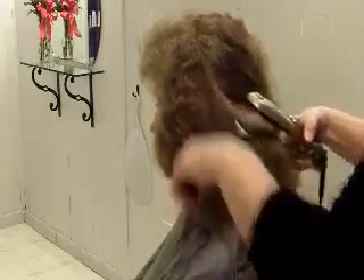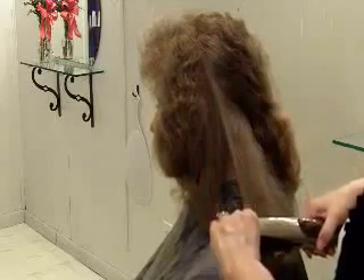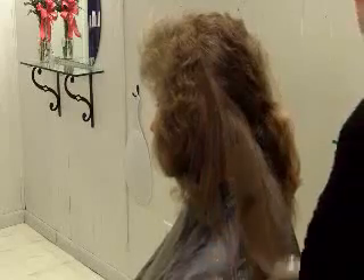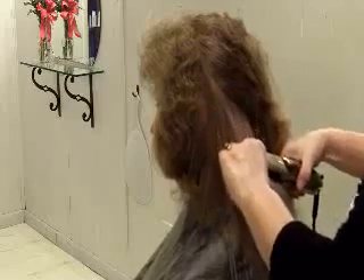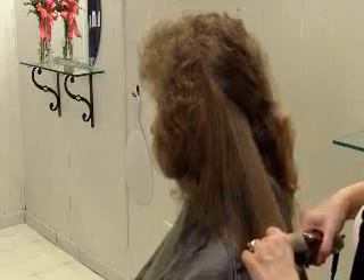Now my model tells me she can hear something that sounds like Rice Krispies to her. That is the vapor fuel that is being injected into the iron and through the apertures on the plate of the iron and into the hair. This is part of the reconstruction process. We are building the integrity of the hair, creating a smooth surface with absolutely no damage.